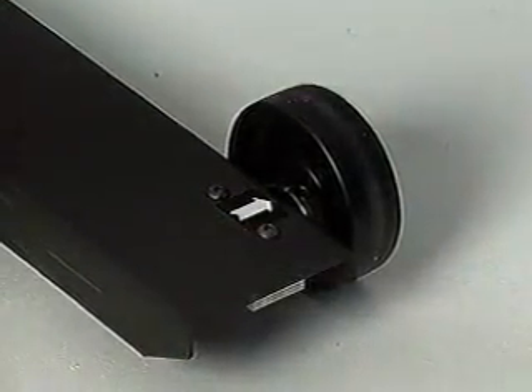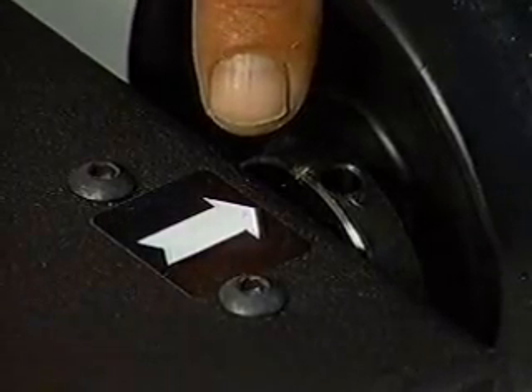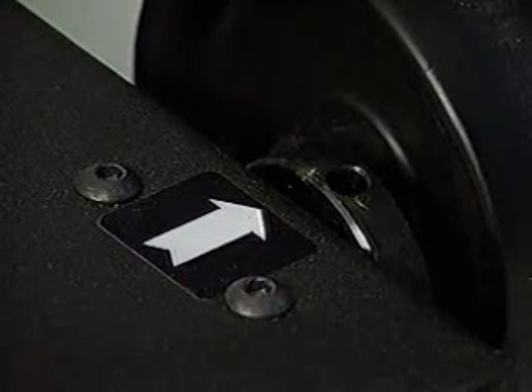On the front eccentric axle, a small scribe mark has been placed on the axle at the manufacturer. When installing, align this scribe mark with the arrow on the base and secure tightly.